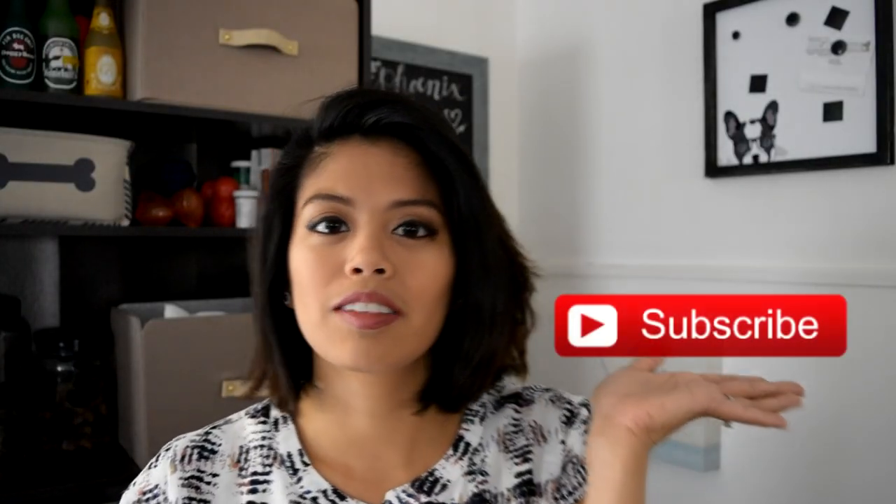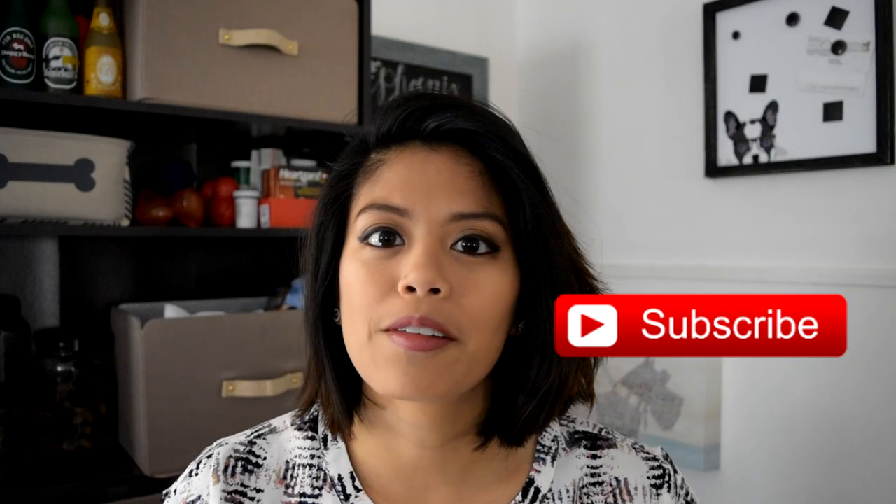Hey guys, before we start make sure you subscribe to my channel and give this video a thumbs up if you like it.